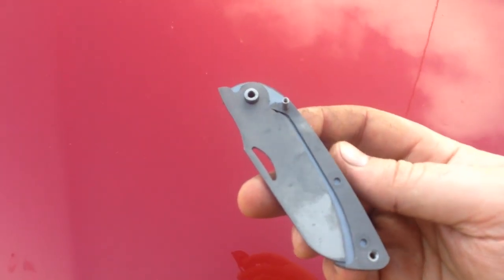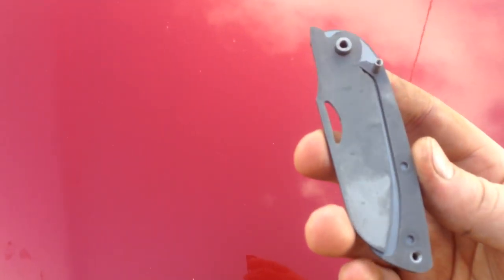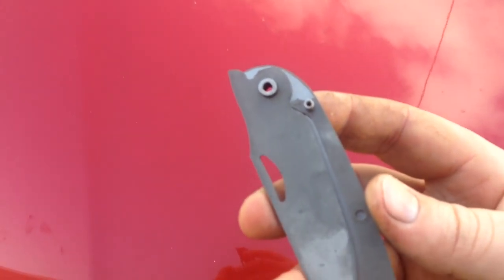Hey, Kylie here. I thought I'd do a quick little video while I was assembling and making this friction folder to show how the internal pieces work — the simplicity of it.